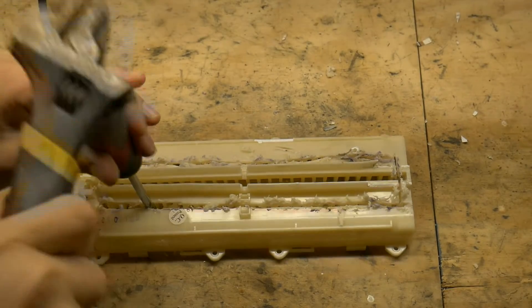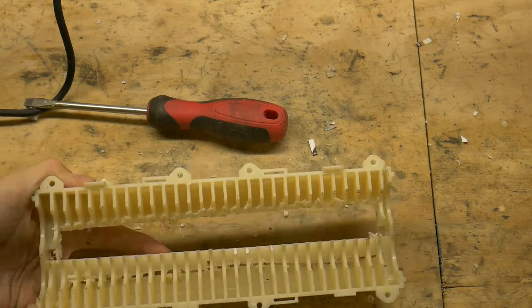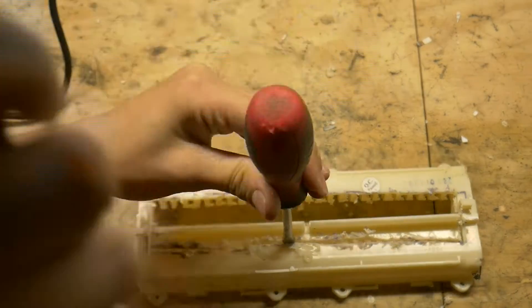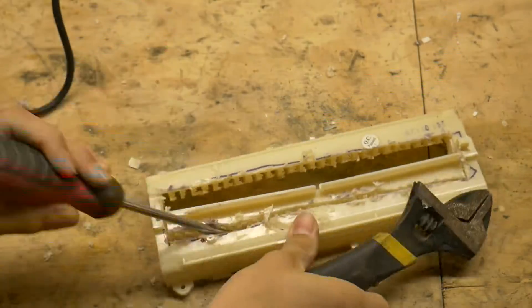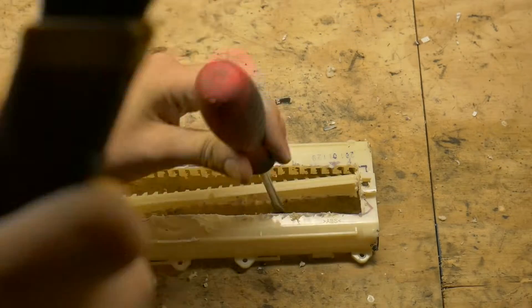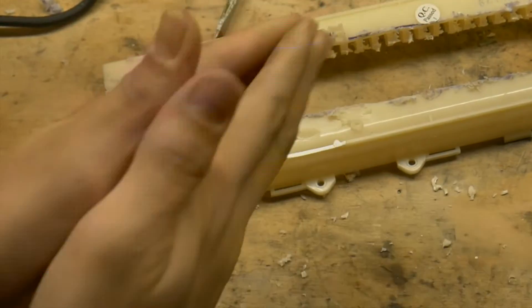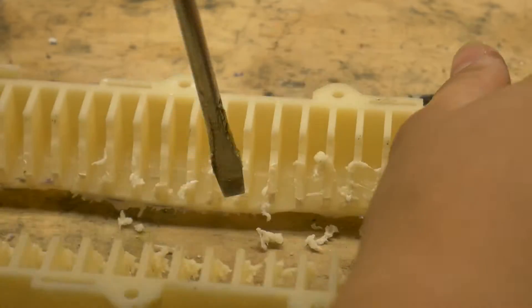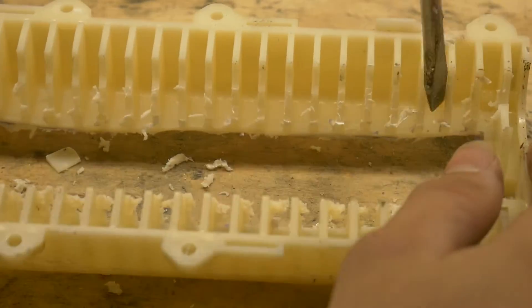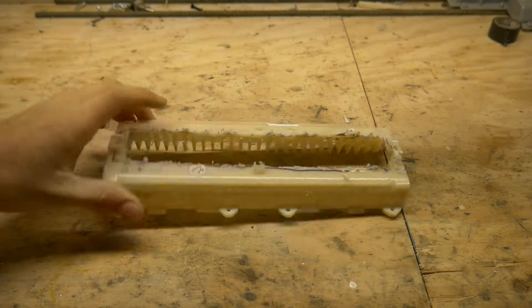You should now be able to break the pieces loose with a flathead and whacking tool. Let's install the shroud back on the shredder.